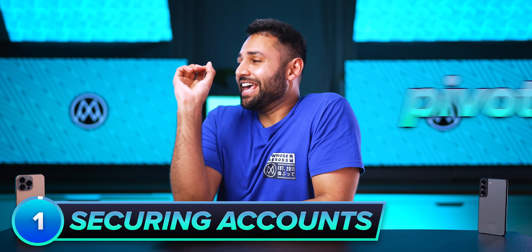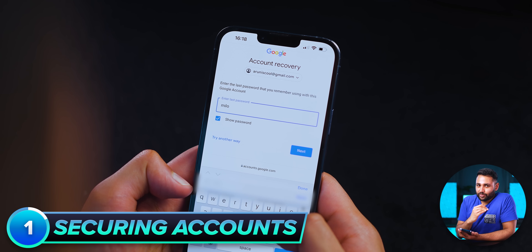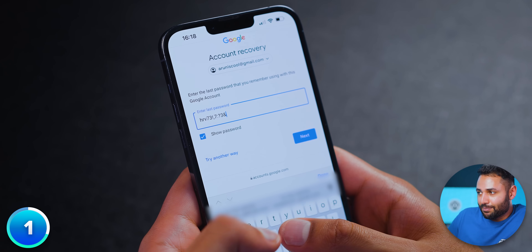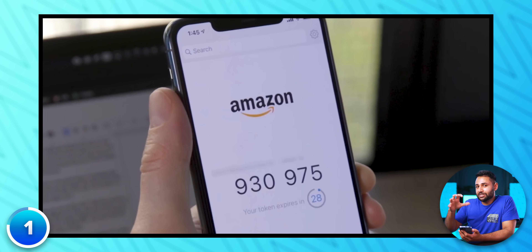But even more pivotal than this is how to properly secure your accounts. At the bottom level, you can set a simple password like the name of your dog — please never do this. You can get better by creating a random password with special characters, but this still isn't great on its own. The minimum level of security I'd recommend is SMS two-factor authentication, where you receive a text when you log in to confirm it's actually you. But if you want to be absolutely watertight, use two-factor authentication with an authenticator app instead of SMS — because the code is specifically tied to one of your already trusted devices, as opposed to your SIM card, which can leave you open to SIM swapping attacks.